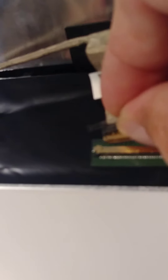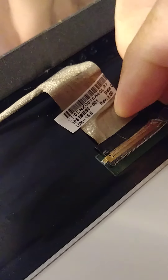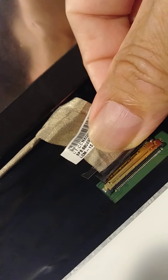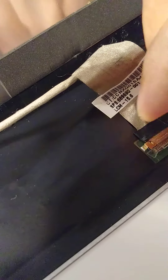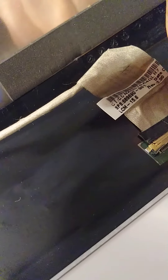The new screen goes like this, and then we're going to connect this cable back. Make sure it's properly seated.